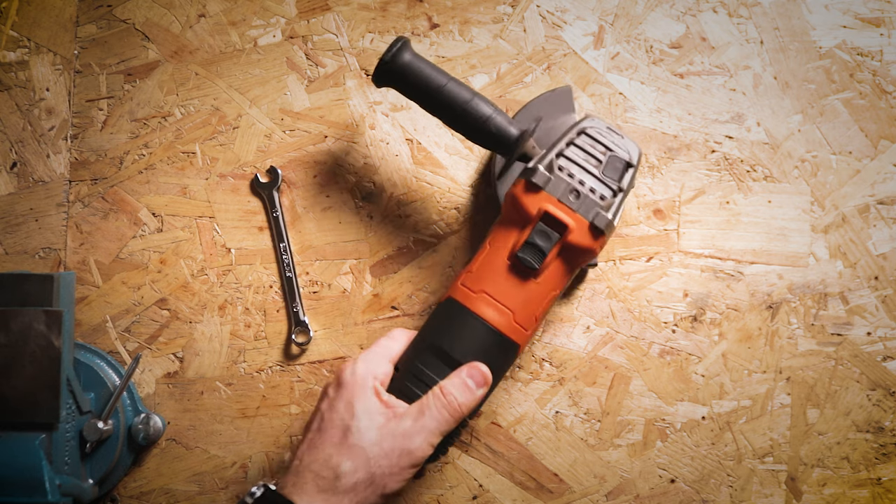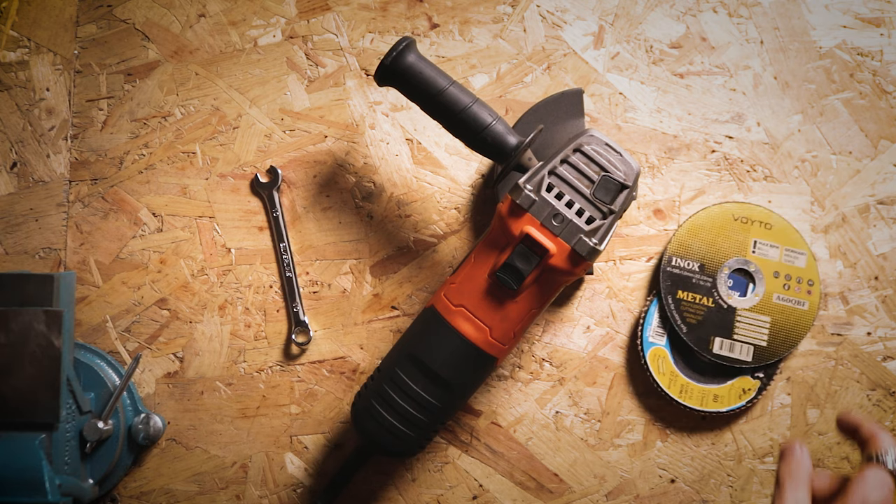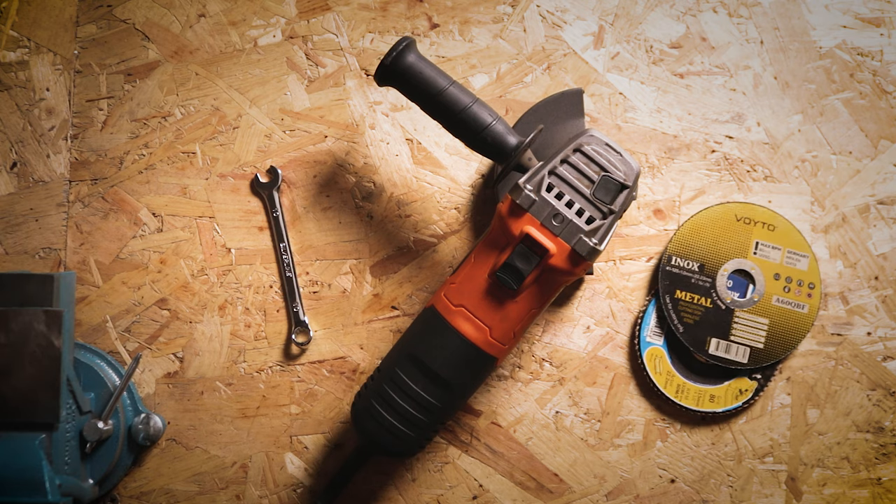First of all you need a small spanner, an angle grinder, and a cutting disc and a flap disc. If you don't have a grinder you could use a hacksaw and a file.